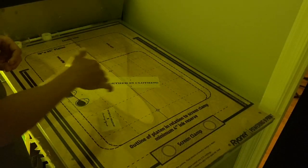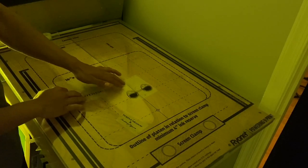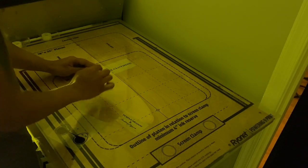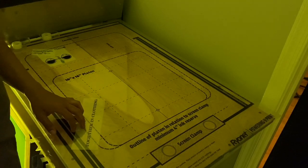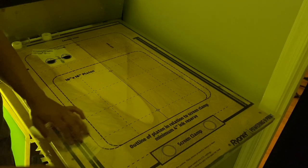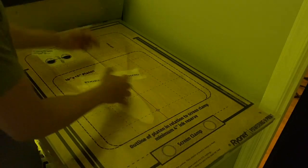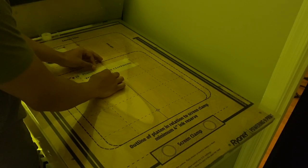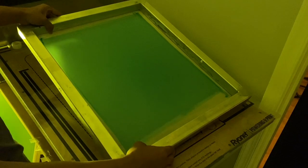Alright, let's dive right into this. We're printing three locations: the neck tags, the left chest, and the center back. I'm going to mix the neck tag and left chest on the same screen because they're small and I can handle it. Let me tape this right up. If you hear all those hammers and clanging and banging, ignore it — we're getting hardwood floors installed upstairs. This is a home-based shop. I am using a 156 mesh for this.